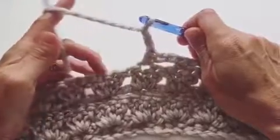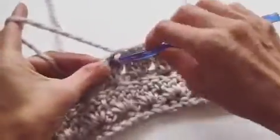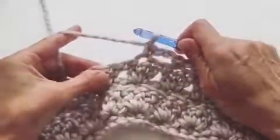Two chains, count over two, and a single crochet. That's for Row 1.